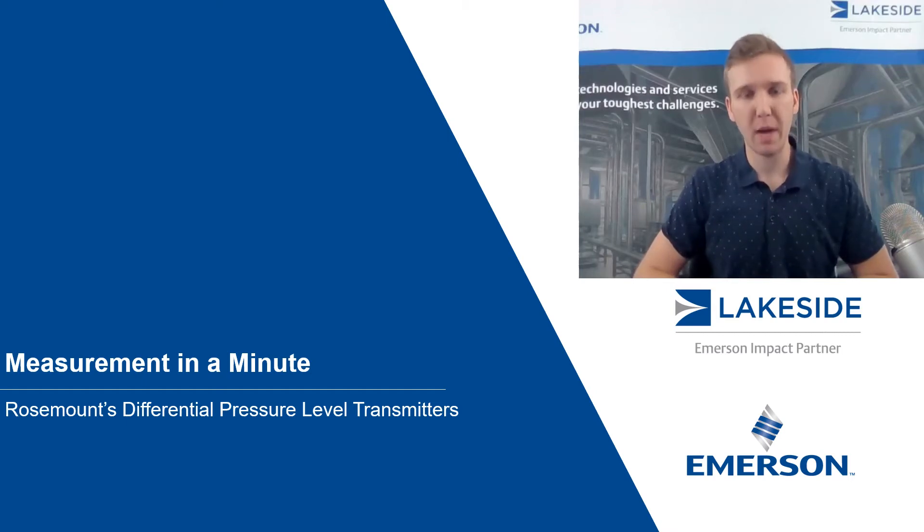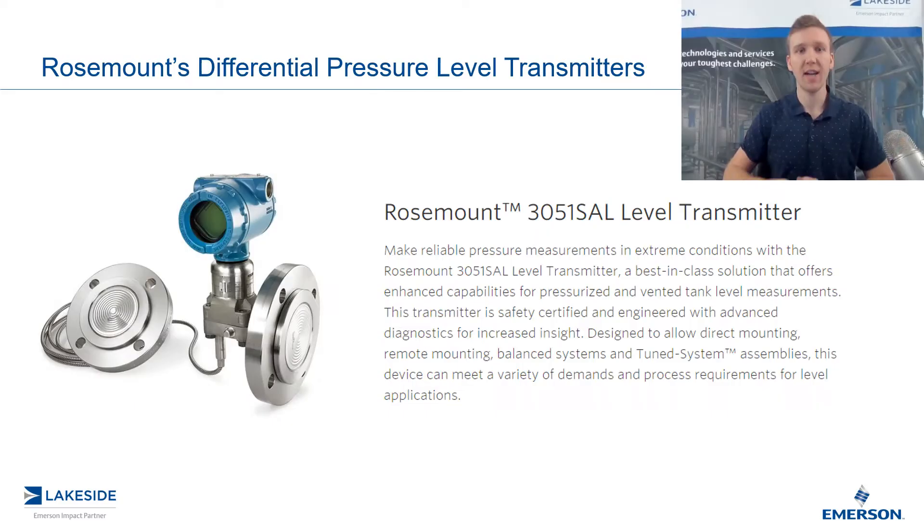Hello and welcome to another episode of Measurement in a Minute. I'm your host, Justin Kozak, Technical Sales Specialist with Lakeside Process Controls. And in today's episode, we're continuing our discussion on Rosemount's differential pressure level transmitters, specifically Rosemount's 3051 SAL level transmitter.